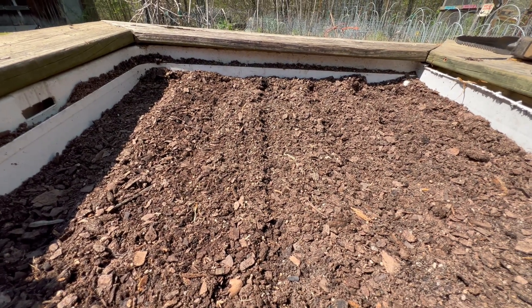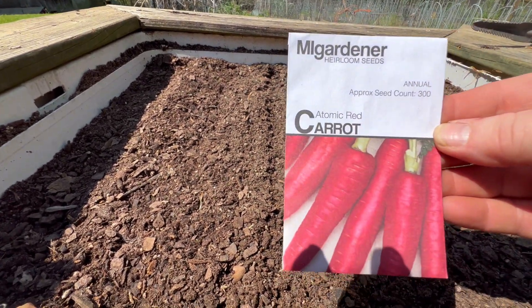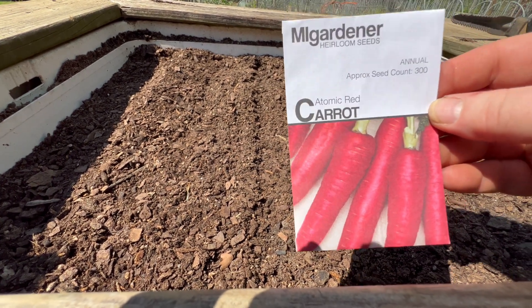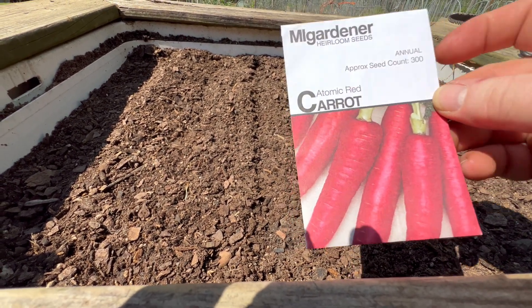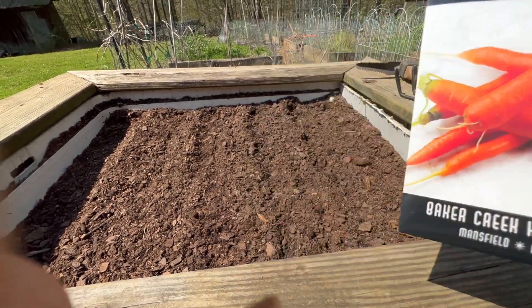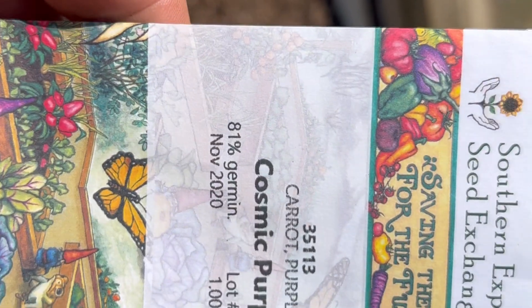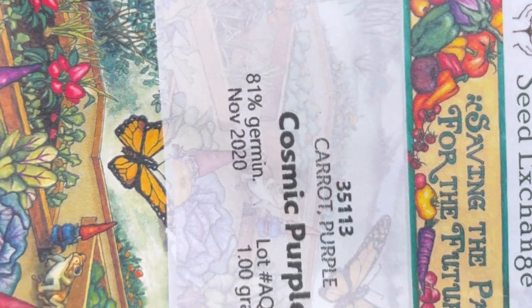All right, the next one I'm going to do is the Atomic Red, and I'm going to plant the rest of these the same way. I'll just let you see which one I'm doing for each row. Next one's Saint Valerie. And the last one I'm going to put in is the Cosmic Purple.